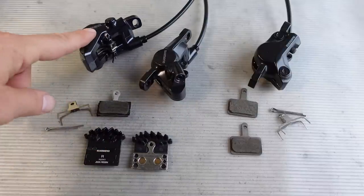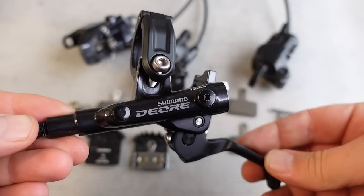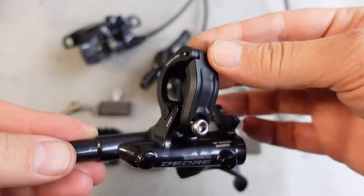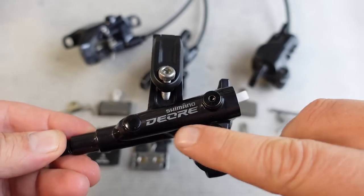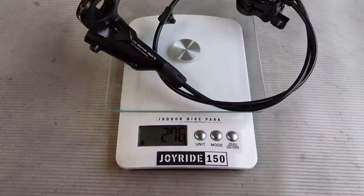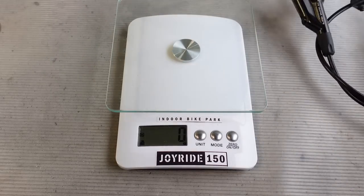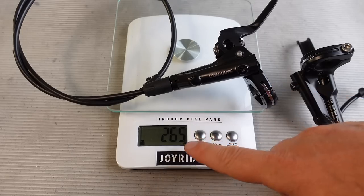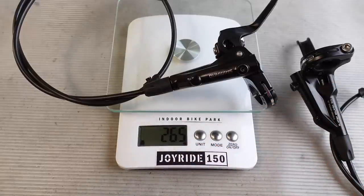The Deore or the newest Deore gives you resin or metallic with or without fins. And obviously you would pick the new Deore M6100 if you care about the i-spec EV mount and the arguably improved servo wave for better modulation. On the scale the MT500 is 276 grams for this front brake, about 20 grams more for the rear. The M6000 is 10 grams less at 265 grams — a few grams lighter than the newest Deores.